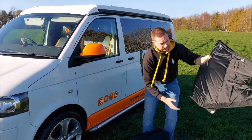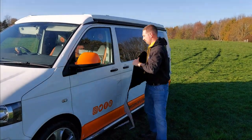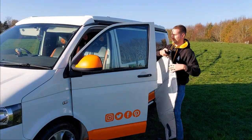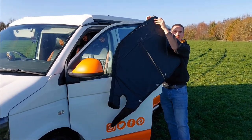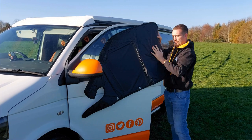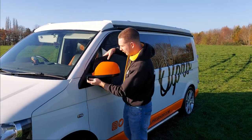To fit, simply take the side windows, open the door, hook the corner on using the elastic straps on the back and velcro it around the mirror.